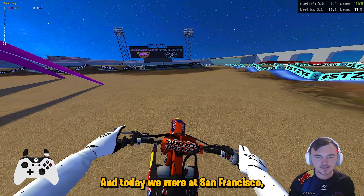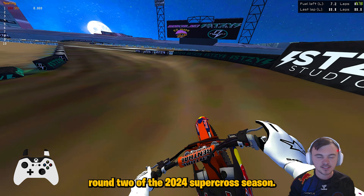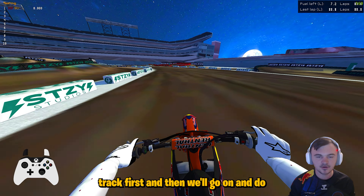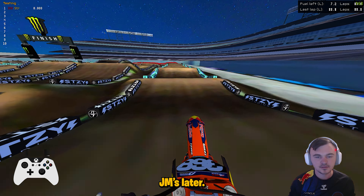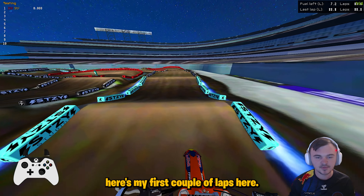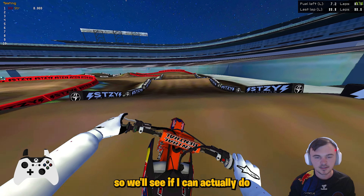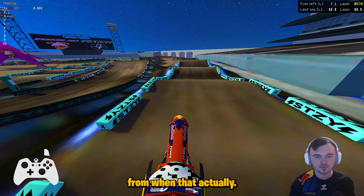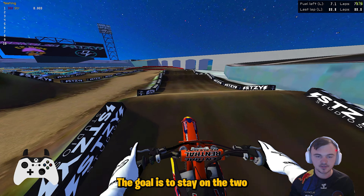What's up guys, it's Stratos and today we are at San Francisco round two of the 2024 Supercross season. This is actually SteezyMX's track — we're going to do Steezy's track first and then go on and do JM's later. Here are my first couple laps; I honestly have not done this track at all. We're on the KTM 250, still rocking the 250 class this year — probably, actually definitely not going to move up to 450 this year.